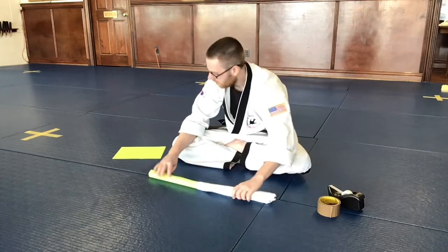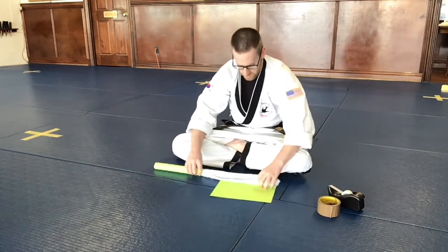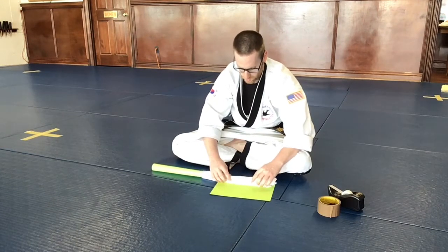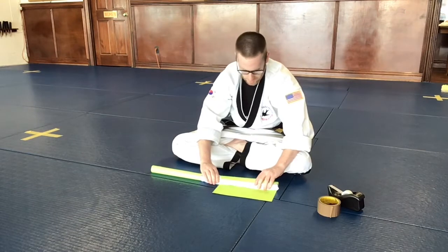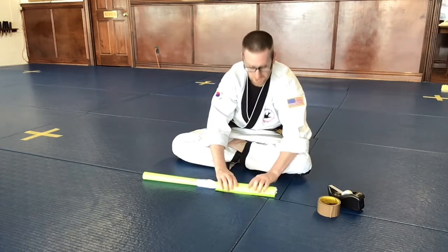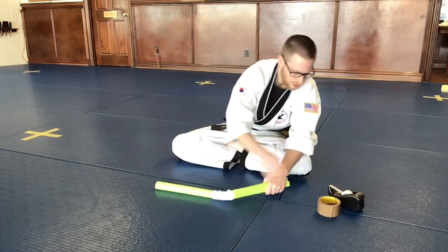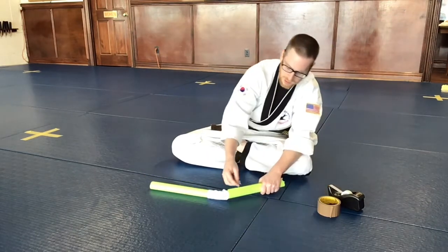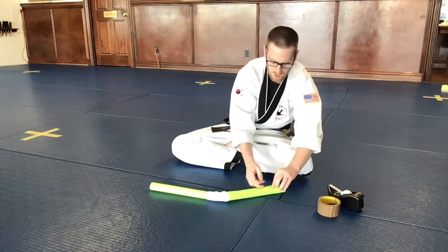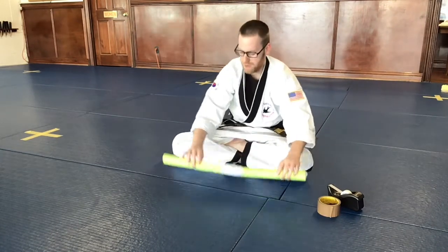Now we're going to go ahead and go to the other end — same thing on this side. We're going to take it, roll it up like so. You can kind of see how this is starting to form the nunchuck. Same thing — take a piece of tape and put that one on here.